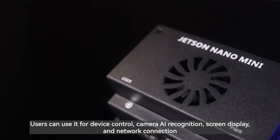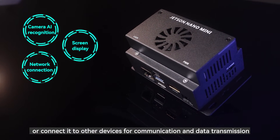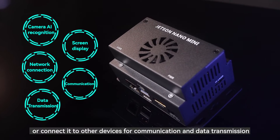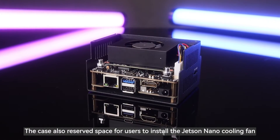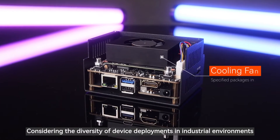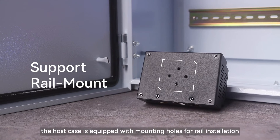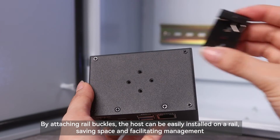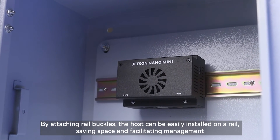Users can use it for device control, camera AI recognition, screen display, and network connection, or connect it to other devices for communication and data transmission. The case also reserves space for users to install the Jetson Nano cooling fan. Considering the diversity of device deployments in industrial environments, the host case is equipped with mounting holes for rail installation. By attaching rail buckles, the host can be easily installed on a rail, saving space and facilitating management.